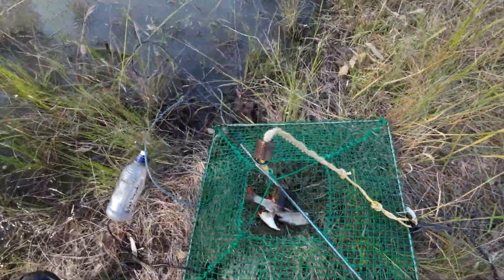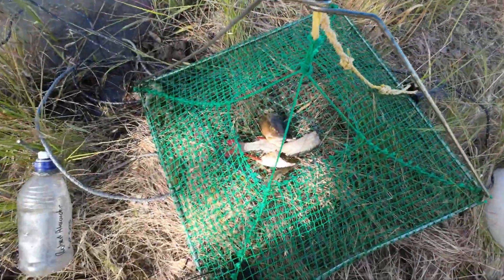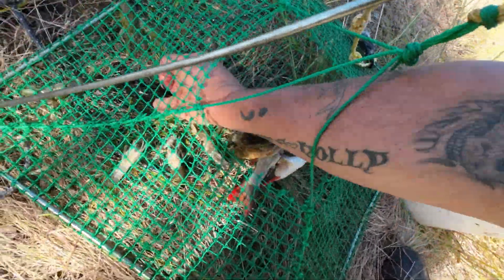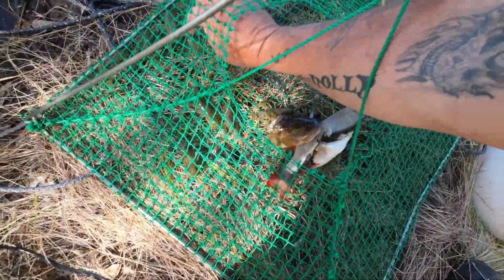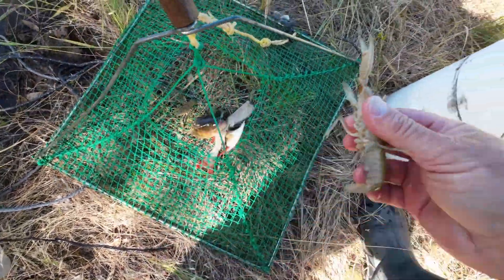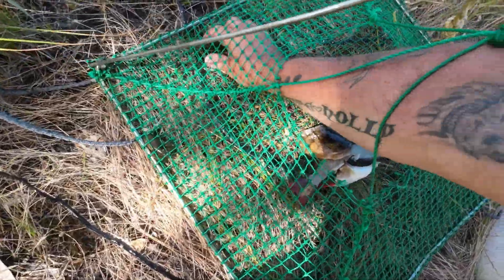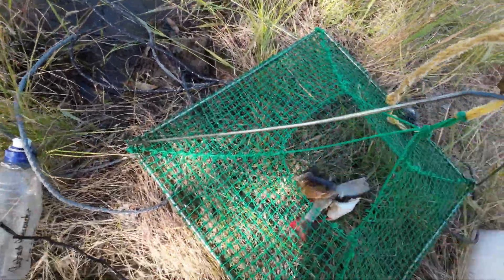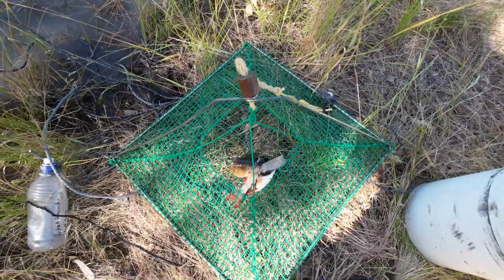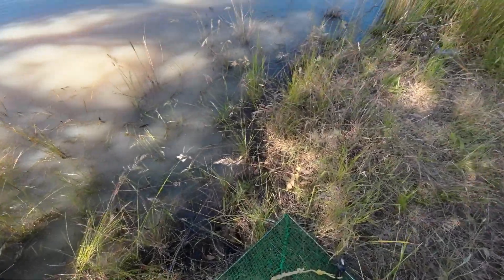I'll grab the biggest one — I think the rest are all too small. I've found yabbies! I don't need a lot — this is just a bit of an experimental cook-up, but I do need a little bit of size. There's a couple that are okay. They're not normally big enough but they're big enough for my experiment. I'll keep the two biggest ones. That's nine yabbies in the first net — certainly yabbies here, just not a lot of size. I'll get the net back in and check the second one.